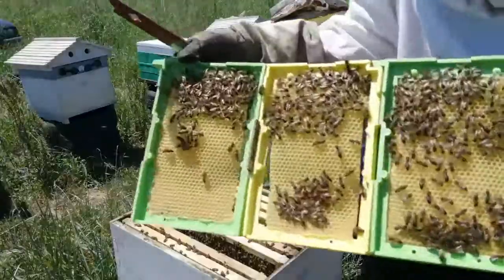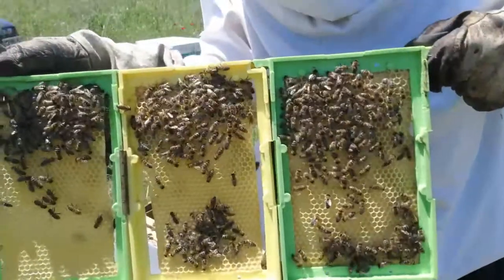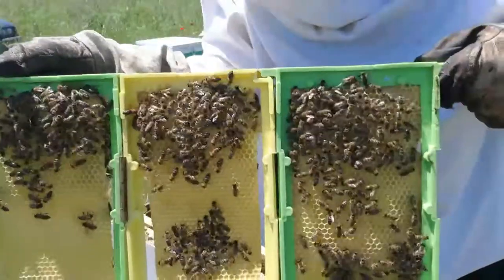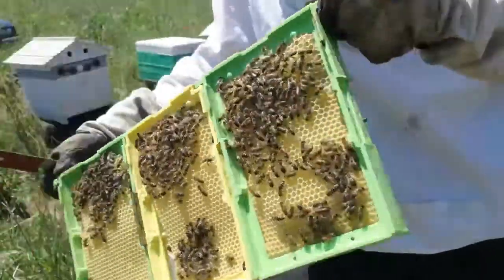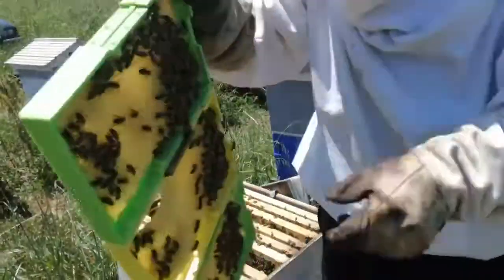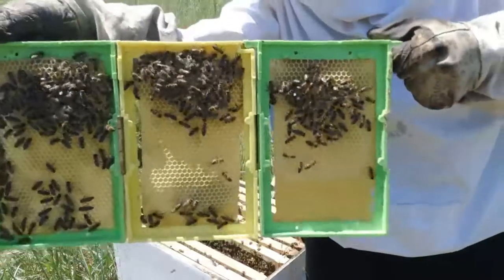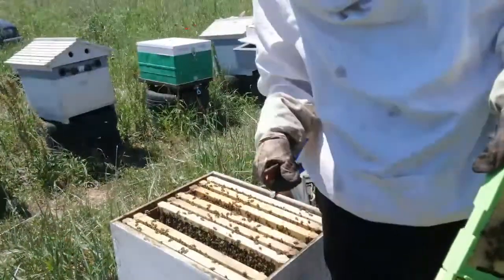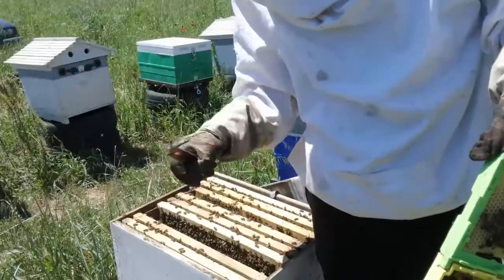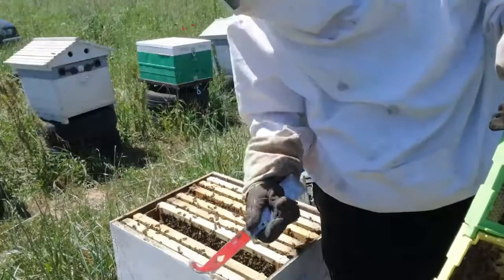This other Q8 frame was a foundation and they built it out — looks like they did a good job, though it still needs a little more. Usually we want them to be capped; that's about the right time to put them in. There's not too many bees on this frame, so I'll take a few frames with young brood and young larvae, shake them into a bag, spray them, and put them in the Q8 so there's more bee population.